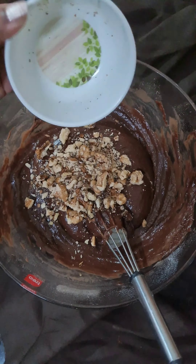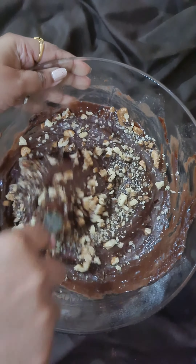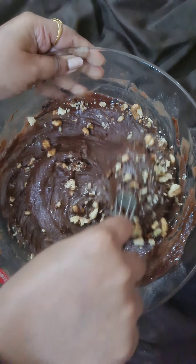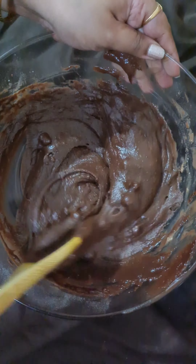These are walnuts which are crushed. Use the cut and fold method to incorporate them. The batter is now smooth.